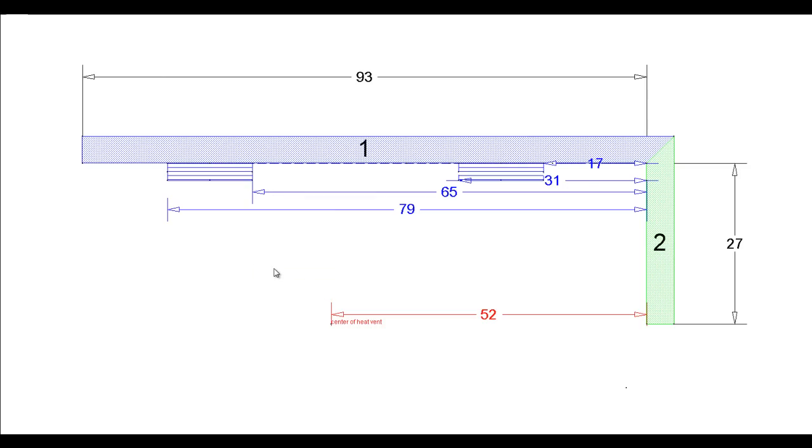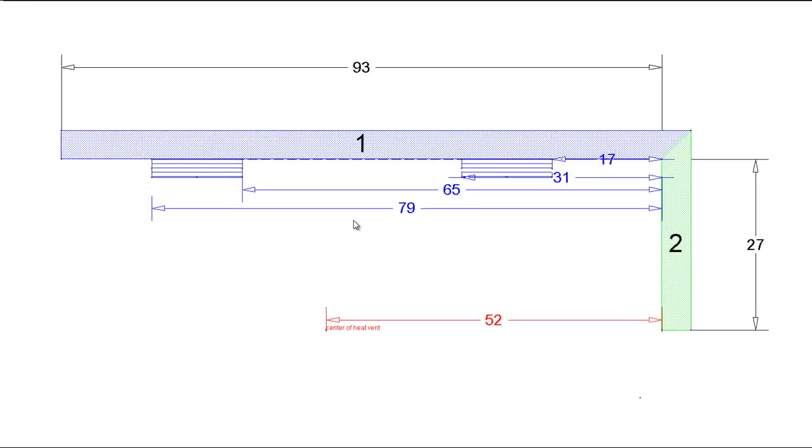A master vanity is a little bit more high end than our typical hall vanities and guest baths, so we're going to do a little bit more fun stuff with it. Anything I'm doing here in this tutorial you can follow along with graph paper - do not be afraid to do that. I just do it on the computer because frankly my handwriting is terrible, so this will look a lot cleaner for you.